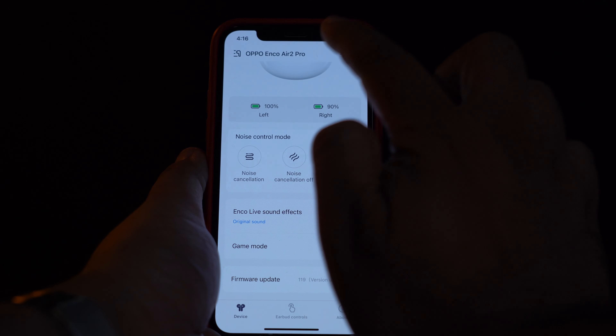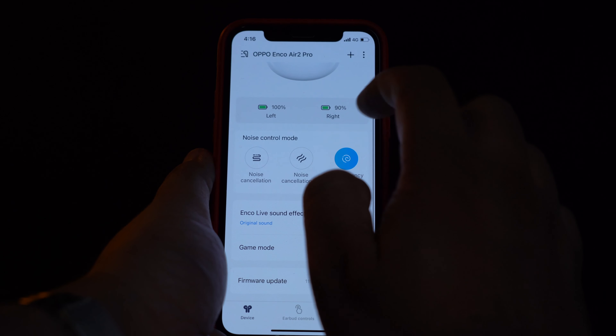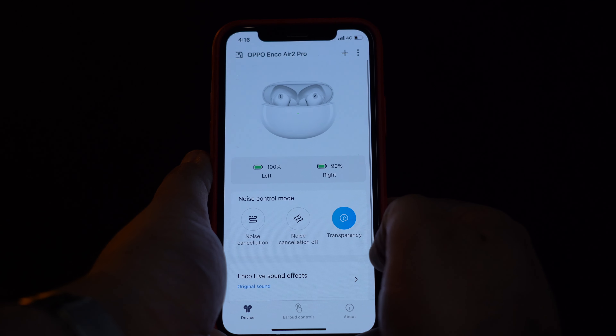I'm sure most of you are wondering about connectivity with iOS and Android. I tried it with both, and the connection was seamless — very easy to connect at the click of one button in the app. The earbuds connected to both an Apple phone and an Android phone with absolutely no hassle.